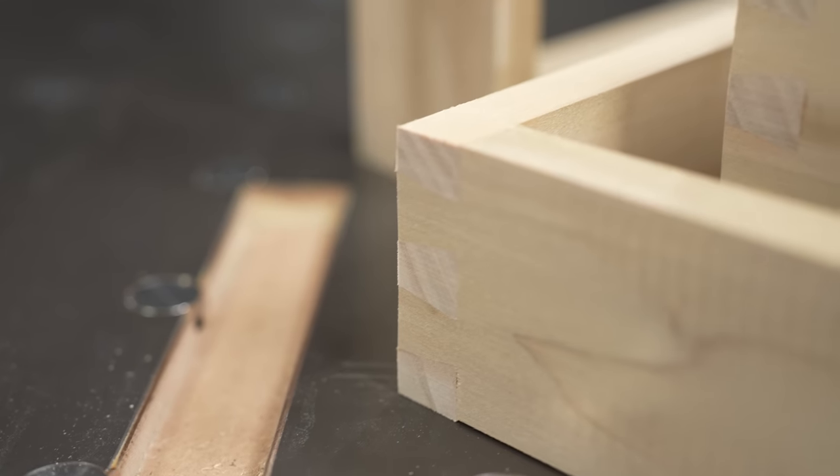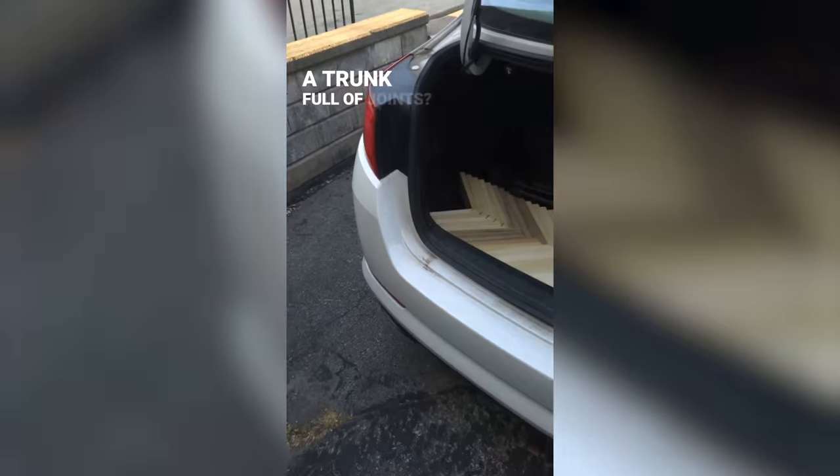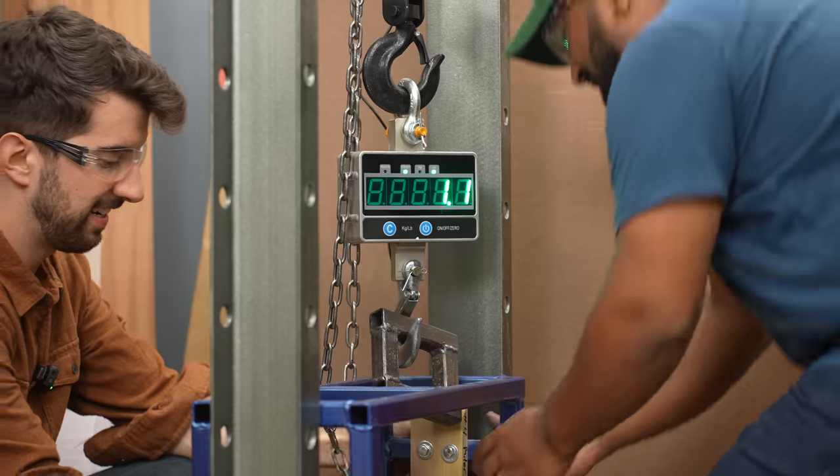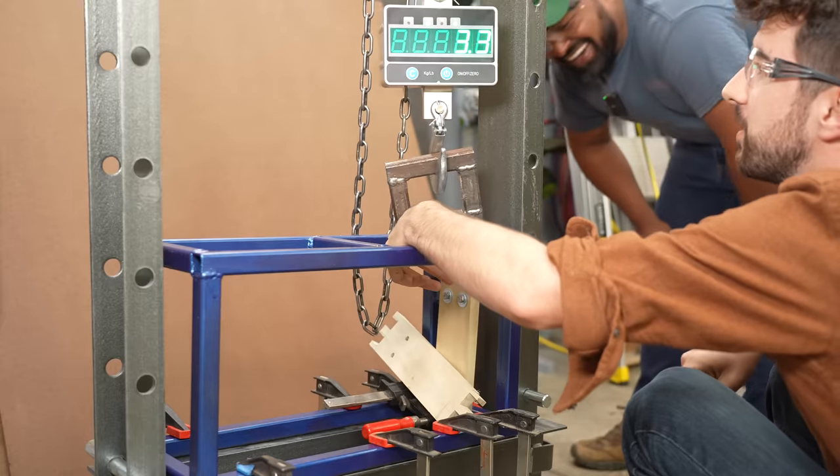And if you think the dovetail is the be-all end-all, then you might be surprised. Previously, I showed my incompetence by failing to break a simple butt joint, so I headed down to the promised land, crossed the border with a trunk full of joints, and visited my friend Sumon, who I like to take advantage of. He helped me devise a way so I can successfully break butts.